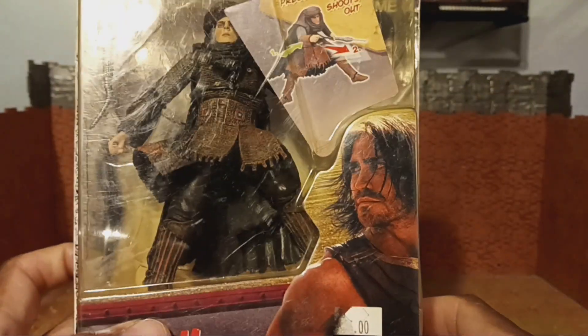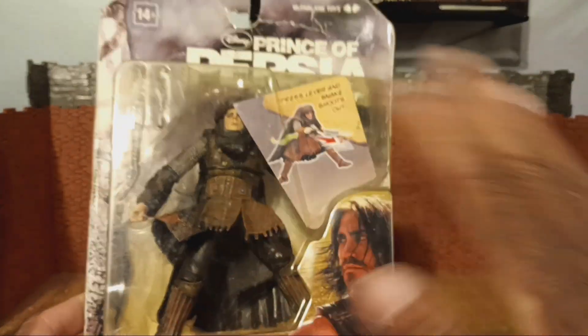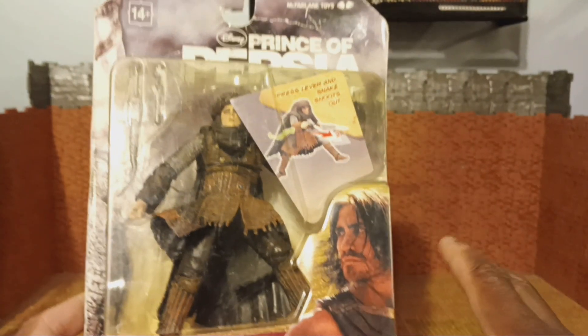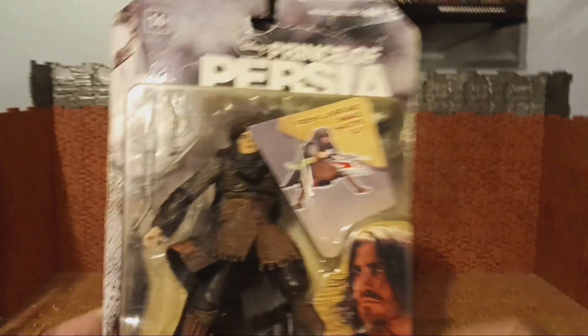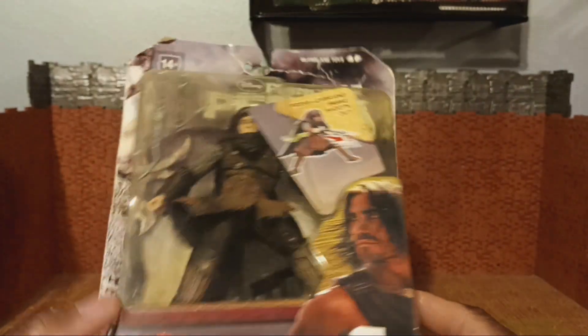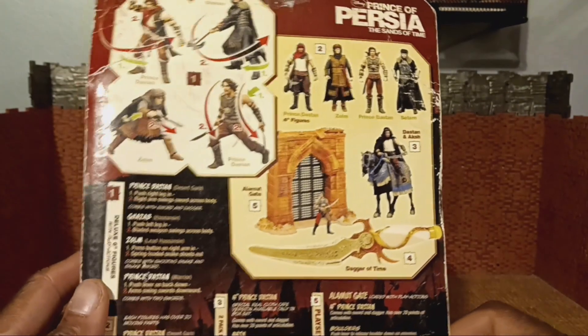You see on the cover Jake Gyllenhaal as Prince Dastan. I've never played Prince of Persia, never watched the movie or anything. Apparently it's a Disney movie and I know it was not received well. Anyway, that's enough talk — let me just bust this guy out of his plastic prison. I'll be right back.